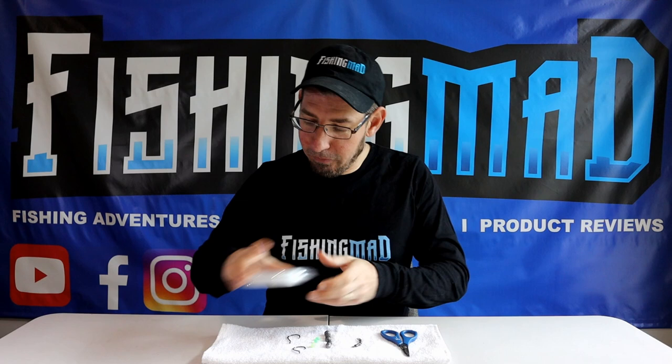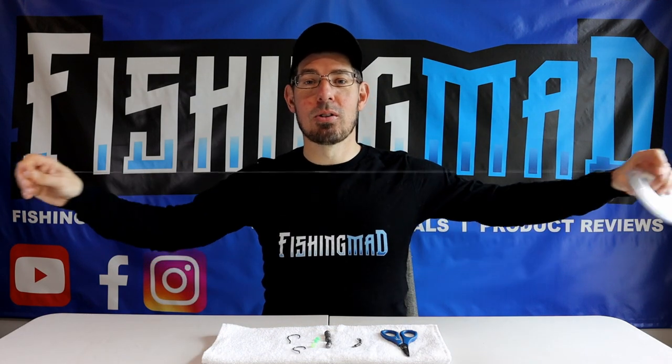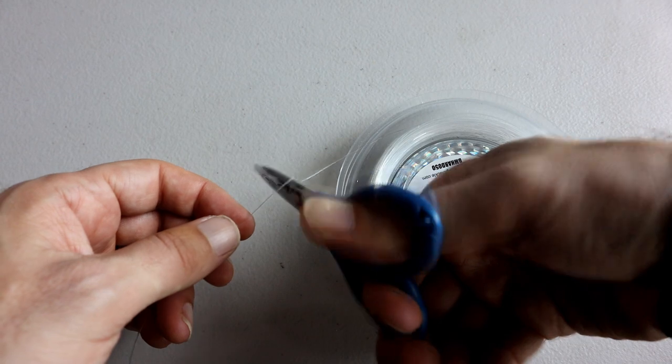Putting the rig together is very simple. Grab your fluorocarbon leader and measure out a full arm span's worth, then grab your scissors and trim that away.